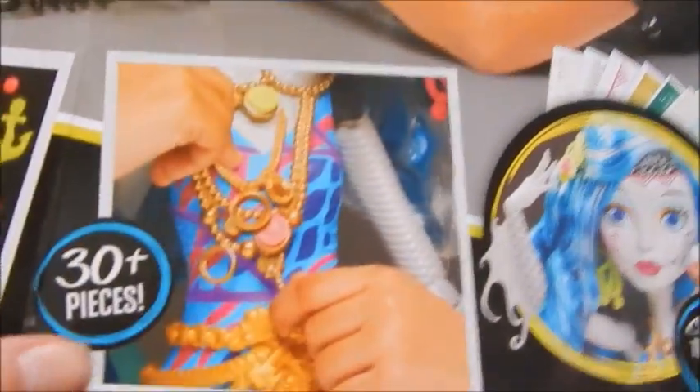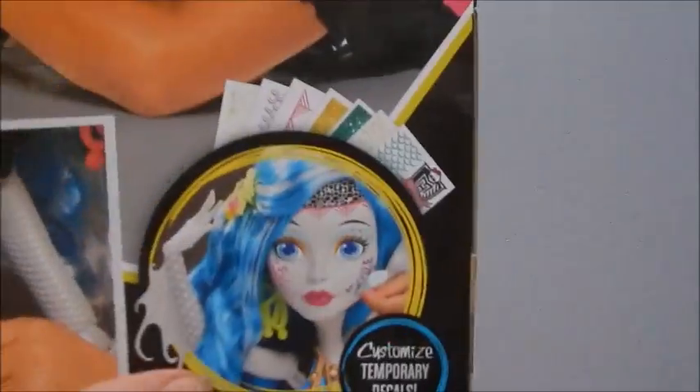Glow accessories, 30 plus pieces, customized temporary decals. And then look at that — I know once I remove this from the box I can never go back, and I'm gonna open it.